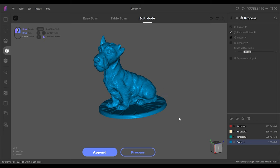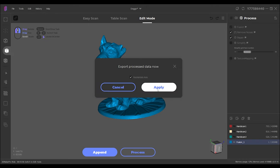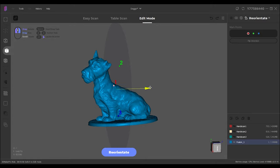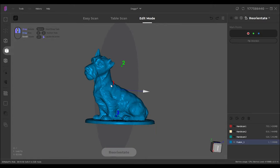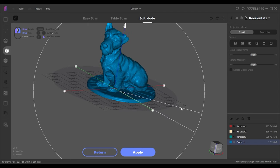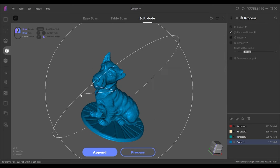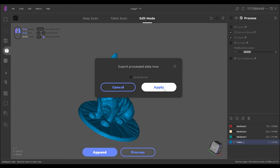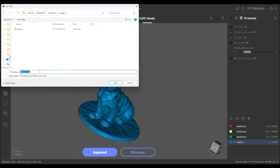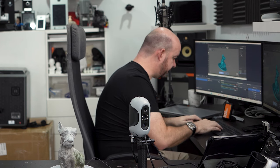Now that we've done that, we can save this out. I'm going to go to file and export. I'm going to reorientate the axis — this lets me choose where it's going to sit on my print bed, which saves an extra step later. So we rotate him and move him up. He's now sat nicely. We go to export again and press apply. It's going to save it as an STL file — we'll call it Doggo. And we're now ready to jump into our slicing software.